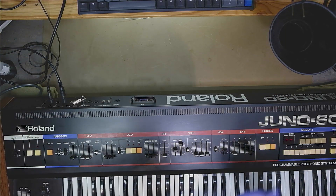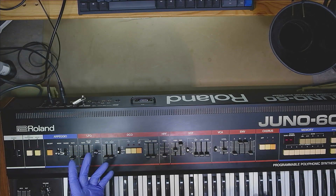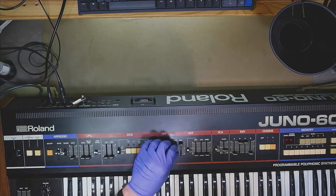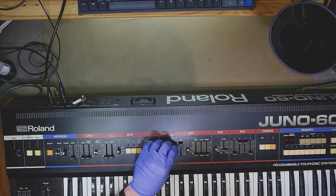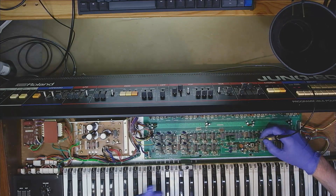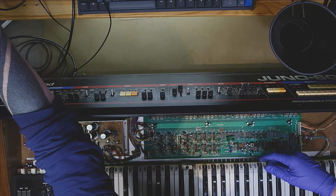I replaced the op amp, but lo and behold, it's still not solved. It's still wavering. If I look at the output of the op amp it's still wavy. So I went back to the demultiplexer again.